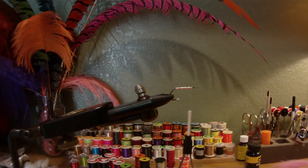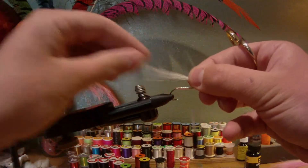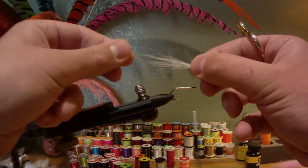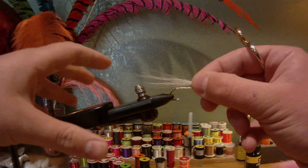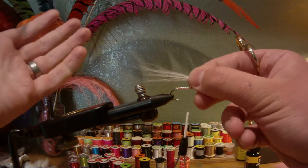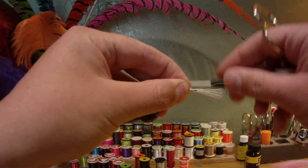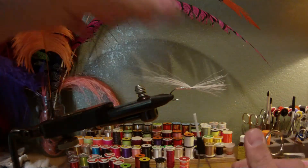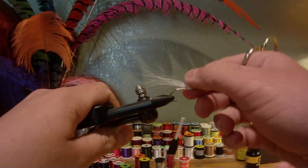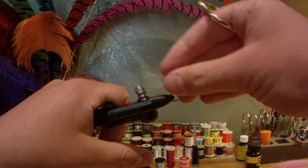Now I already have some bucktail pre-cut. You can keep these patterns pretty sparse — they just fish a lot better than if you add too much bucktail. Here I have about 30 strands of white bucktail. Depending on how long you want it to be, it's up to you. A couple soft loops and then pull straight up to snug it down. Lift up the butt ends and trim. If the bucktail is flying all over, just take your thumbnail and push it down to keep it in check.